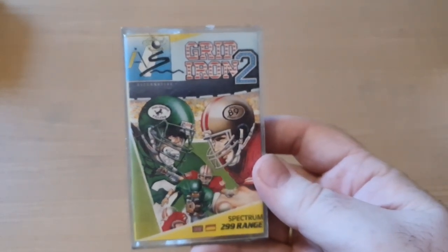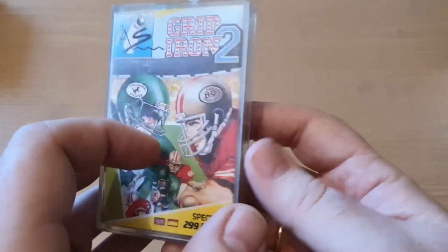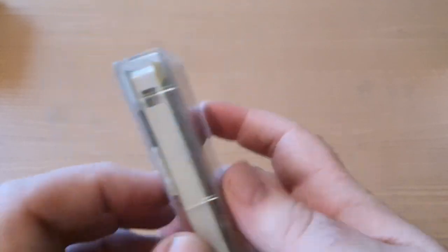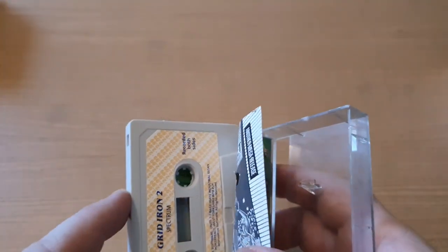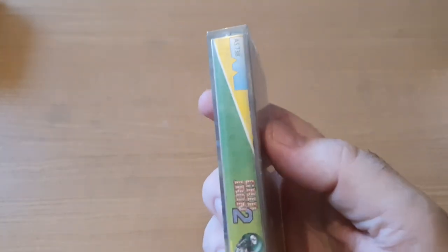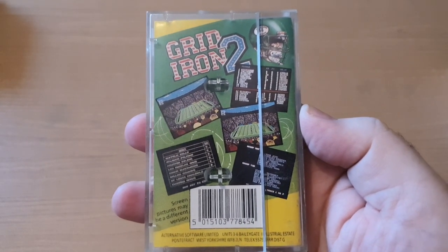Brilliant, I was very happy with that one. This might actually be the last of the ZX Spectrum games - Gridiron 2 from Alternative Software. There's the back of the case, and this again is another original, not one of those copies. As always, instructions on the inside, and again in very good condition - not really a mark on any of these cassette cases, which is great.